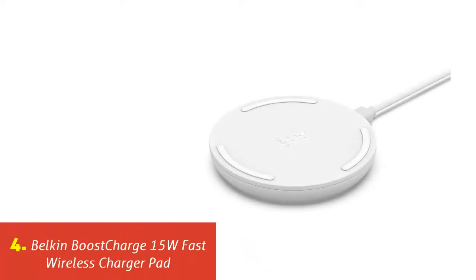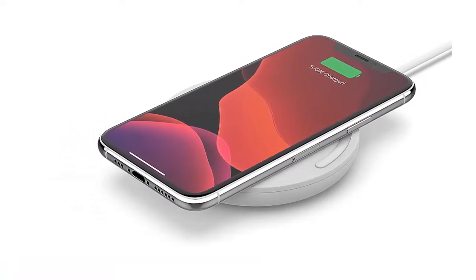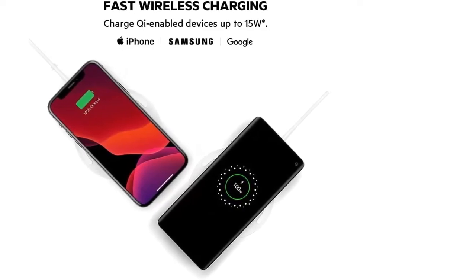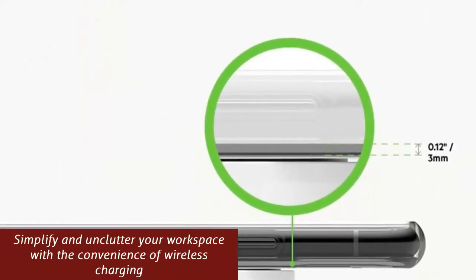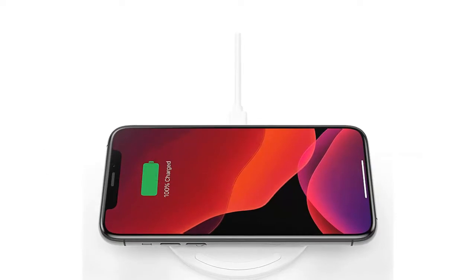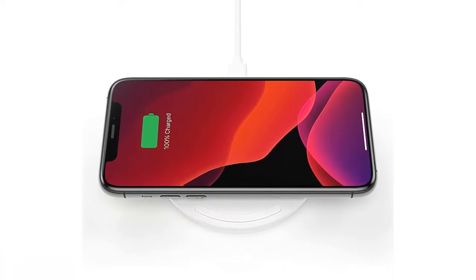Our list at number 4: Belkin Boost Charge 15W Fast Wireless Charger Pad. Fast wireless charging up to 15W for Qi-enabled devices, including iPhone, Samsung Galaxy, Google Pixel, and more. Simplify and unclutter your workspace with the convenience of wireless charging. Charges through lightweight plastic cases up to 3mm. Protected by a 2-year warranty and Qi certification. Designed for Qi-enabled devices including iPhone 13, 12, 11, Pro, Pro Max, Mini, AirPods, Galaxy Note 20, S21, S21 Plus, S21 Ultra, AirPods Pro, and more. Non-slip grip material keeps the phone in place. LED light indicates proper charging. Power supply included.